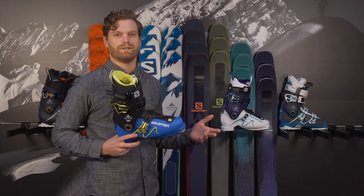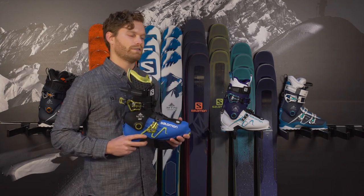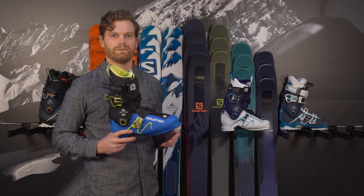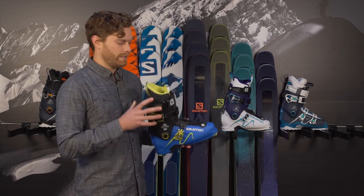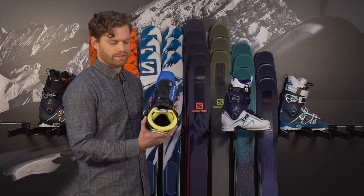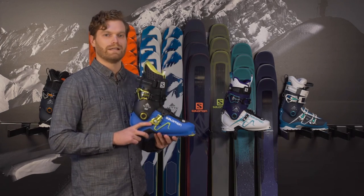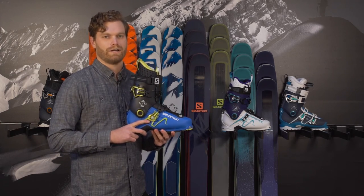It can drive a ski that's 190 centimeters down the steepest face, or it could take a really light ski up intricate backcountry and wiggle around in the woods as well. It's got a thermal fit liner on the inside which we can heat up in the shop here and custom fit to your foot. And this boot is light, strong — you gotta try it on.